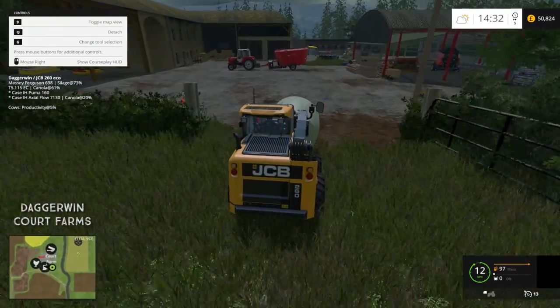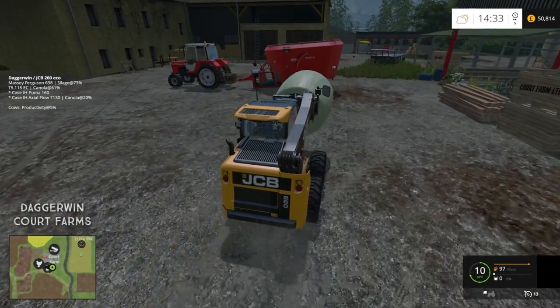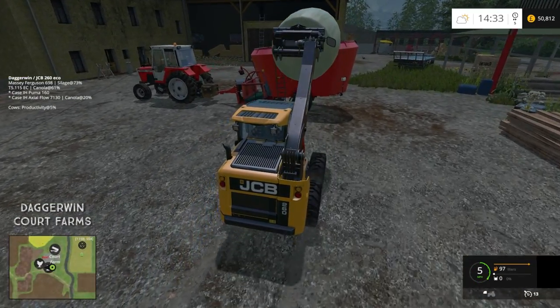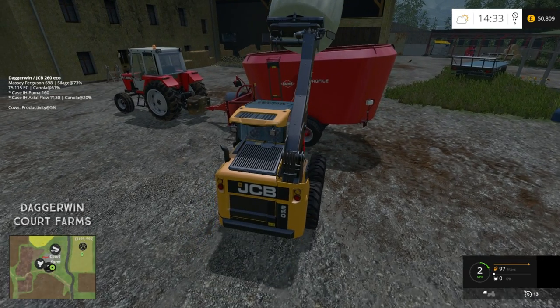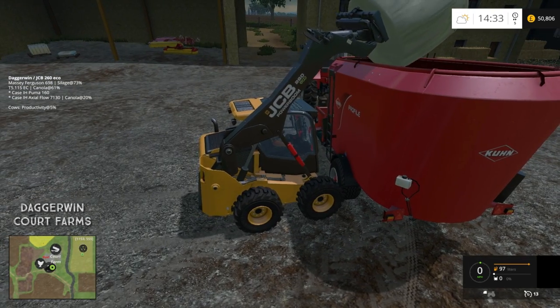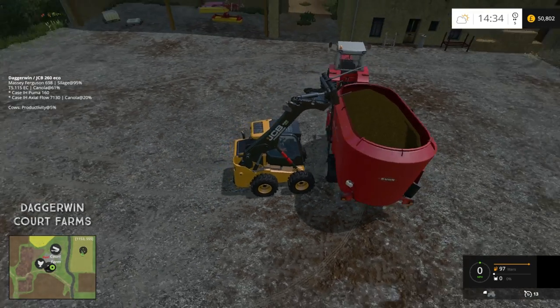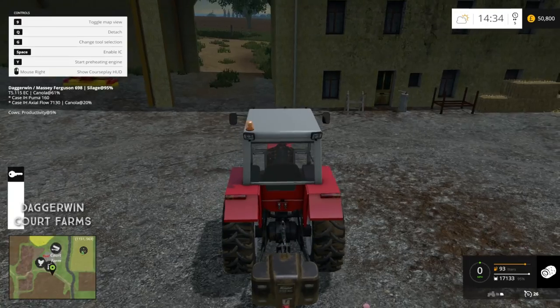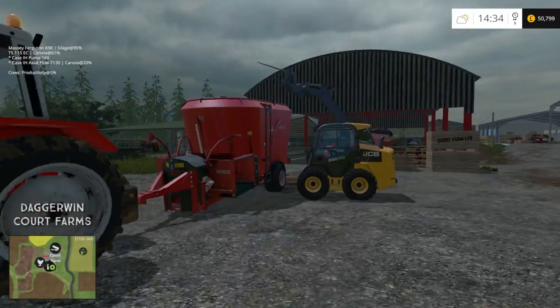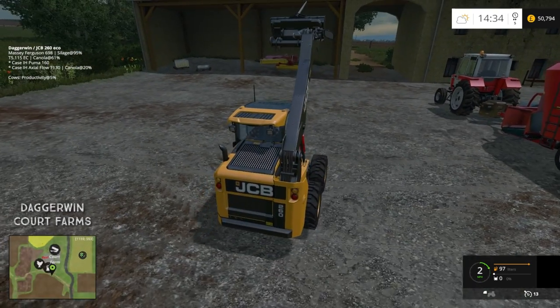I think we'll probably put three in here, or whatever it takes to fill it. Wow — I didn't think we'd have a problem with this. We can reach, just about — it's not ideal. One bale — they must have been big bales. That's 95%, so one bale it is. We'll put the skid steer away.